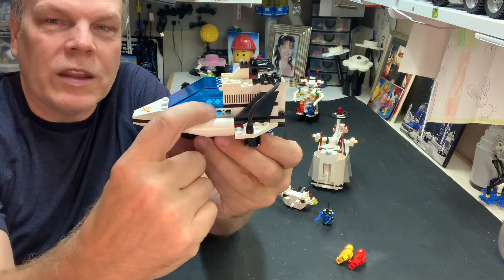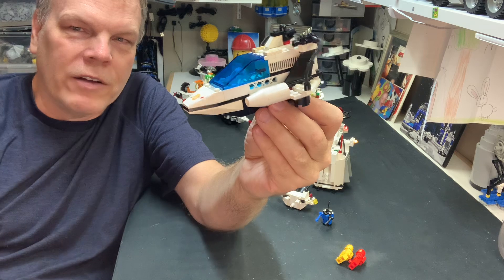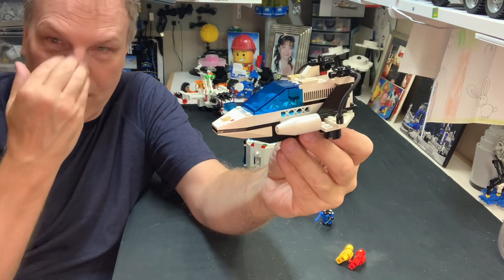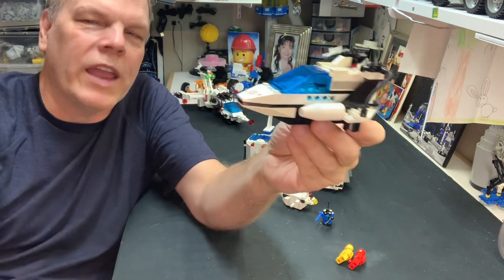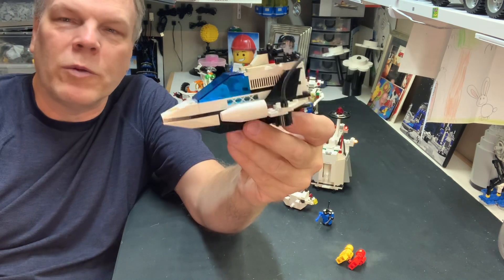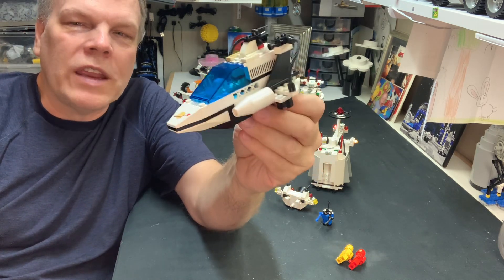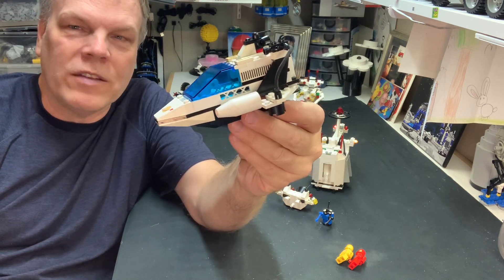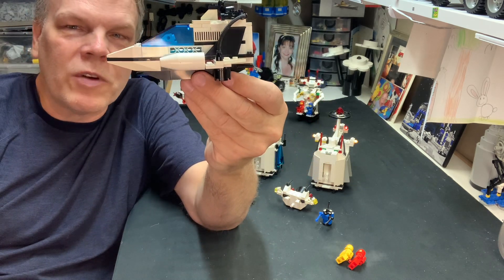I always have a problem with the 1x4 grill fence plate — the 1x4 half fence. I never liked them in a space set because it's full of holes. The rest of it is completely sealed up, but now you have holes. I've never liked the grill plates showing up, but I didn't mind it as much here. It doesn't stand out like it does in other sets. But it still bothers me — you can see straight through it.